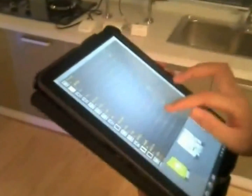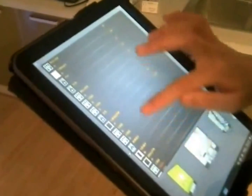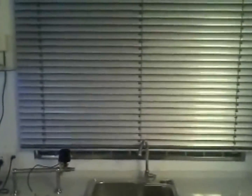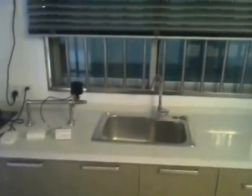If you want to open the window, find the icon of the blind window here and click this button. If you want to stop, just click the middle button. And the left button is for closing it.